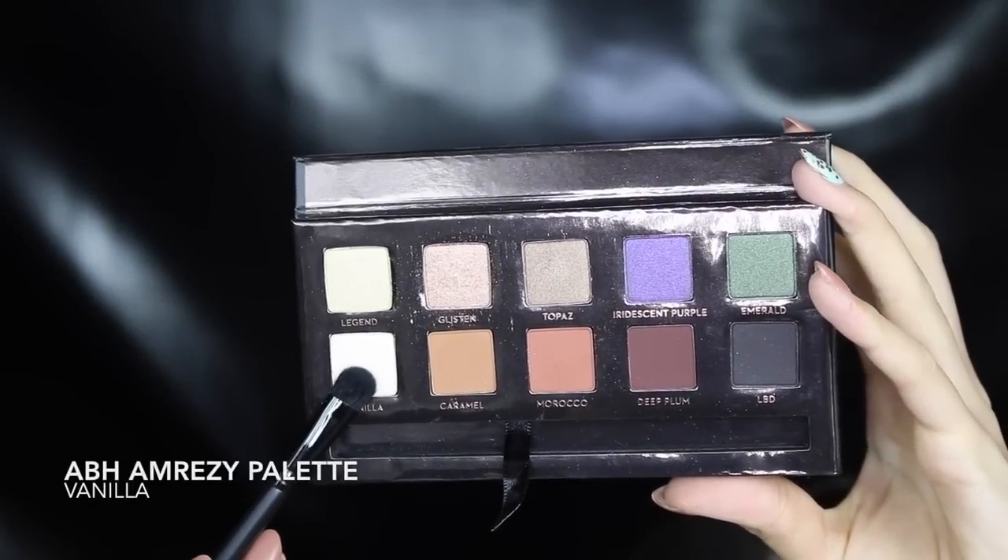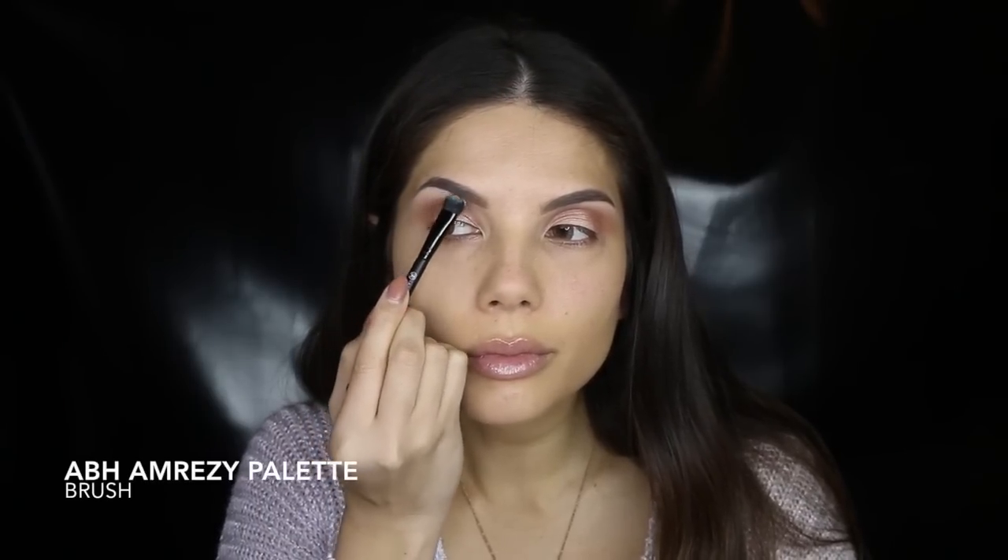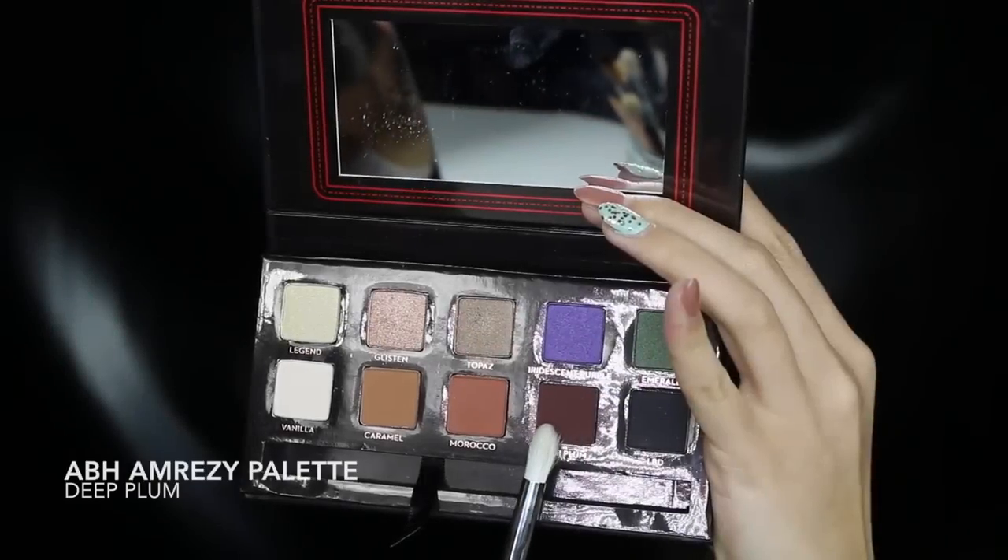Since there is quite a bit of shimmer going on, I'm taking a matte shadow to apply on the brow bone to balance it out. I'm concentrating this deep plum color in the outer crease — as you can see, it's just added a bit more depth to the eyes.